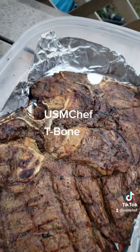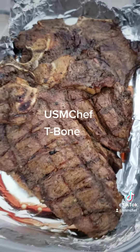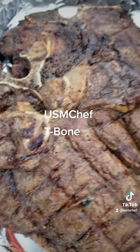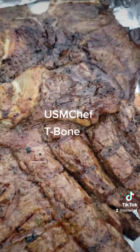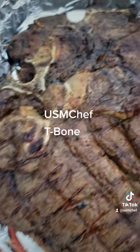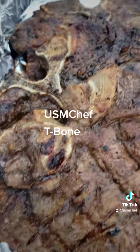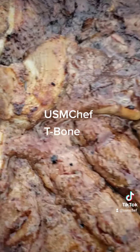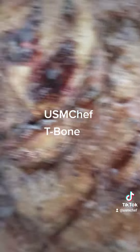Now we just gonna let these T-bones rest for about five, ten minutes. I took them off, they was at about 132, 134 — let them rest, it'll go up to 145, right where we need to be. Yes, ha, see ya. Bye.